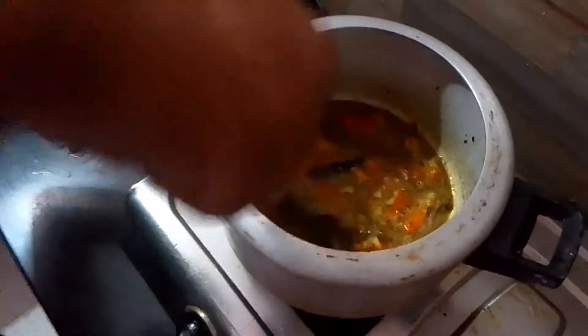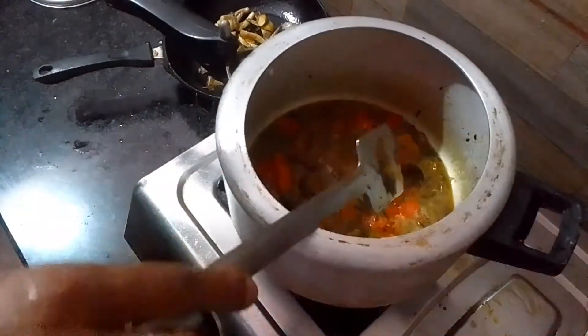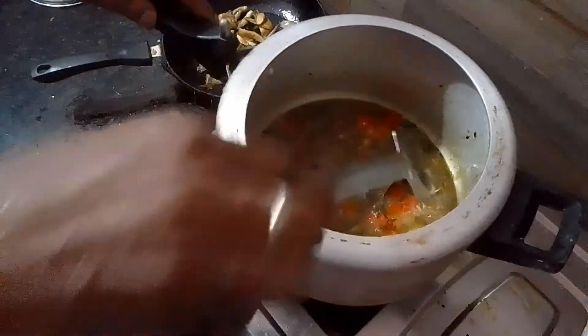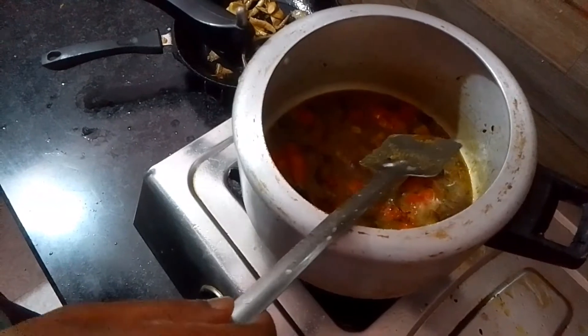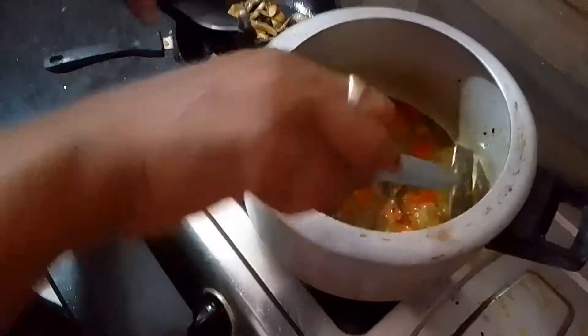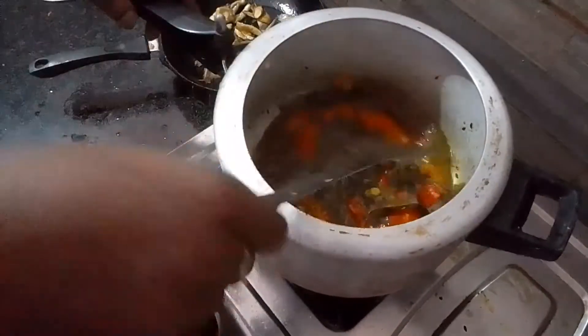I will cut the rice inside the rice. Now we will use the same water in the oven so we can cook the rice. I will cook the rice.